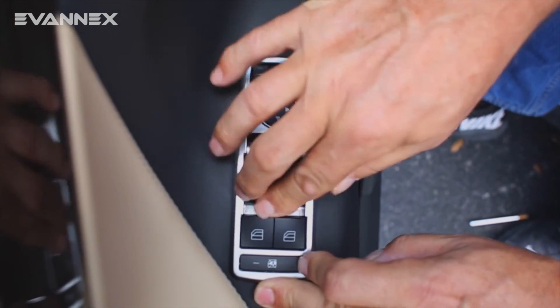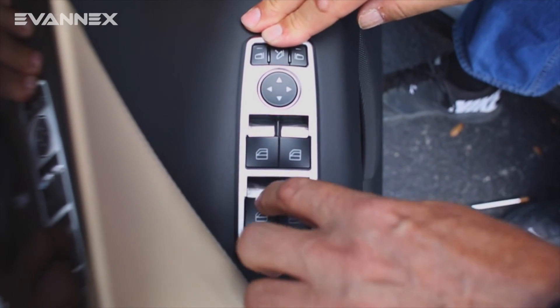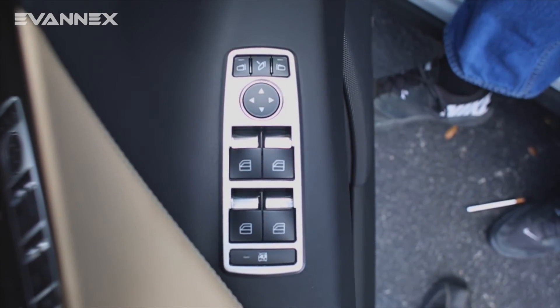And press down — and that is it. It is installed. We then have complete control of our window controls, our mirror controls, and our door lock, with no problem whatsoever.